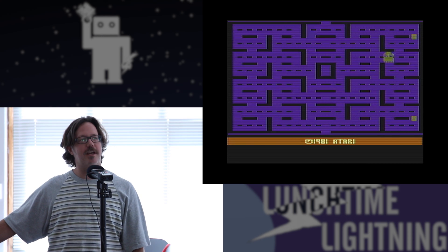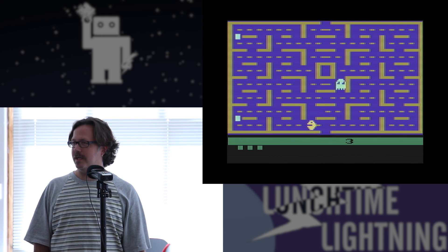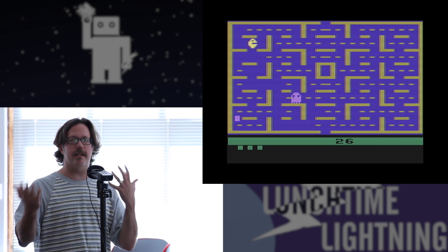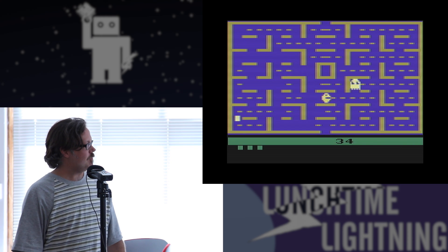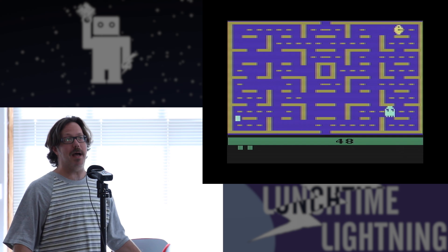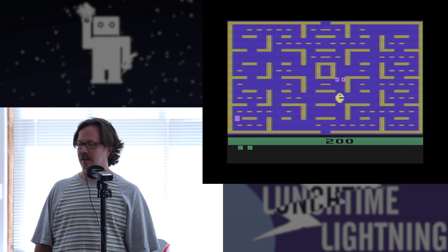There was also a famously terrible version of Pac-Man for this system. The ghosts are flickery — not because it's a cool effect, but because they only have actually two of these graphics to move around with. So what they do is alternate: on alternating frames they'll draw one ghost and then another ghost. The graphics are terrible, the sounds are terrible. Everyone really hated this, but I think they sold millions of copies anyway because it was Pac-Man. Here I actually got all four ghosts — it's probably the only time in my life I've done that.